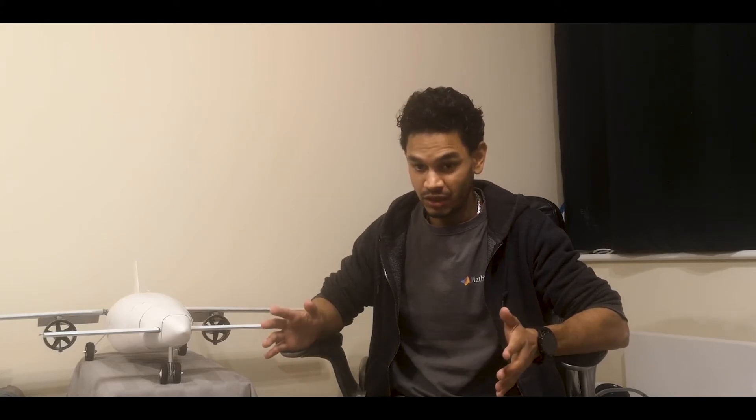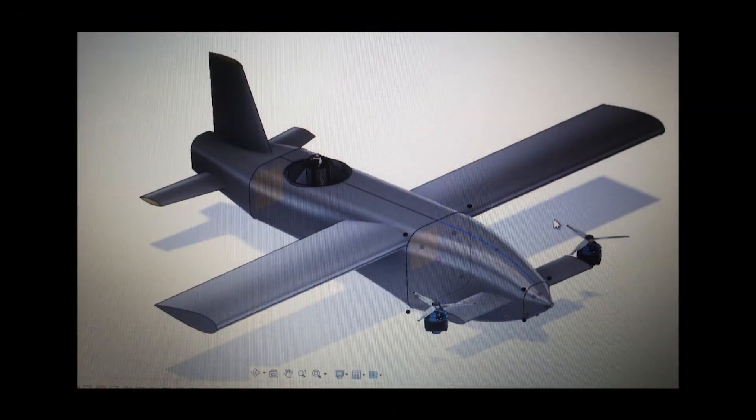When I say build an aircraft from scratch, I don't mean going on GrabCAD or Thingiverse and getting a model online and 3D printing it and gluing it together. What I mean is you are starting from a blank sheet of paper, actually hand drawing this aircraft the way you want it to look from your mind. One of the things I then did was take it into a CAD model, roughed it up in Autodesk Fusion, just to see what it will generally look like with the dimensions I had in mind.